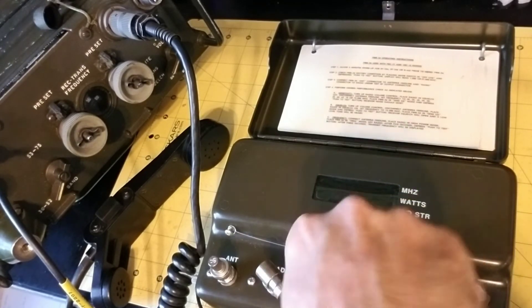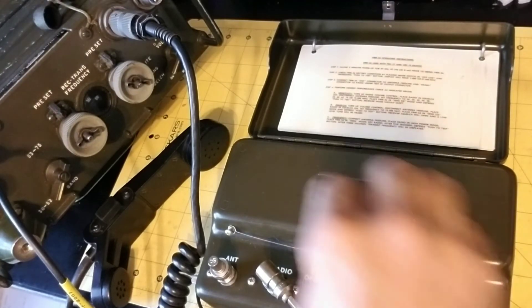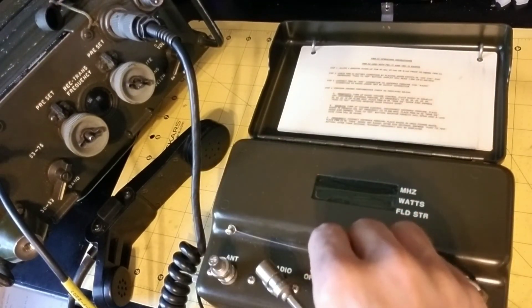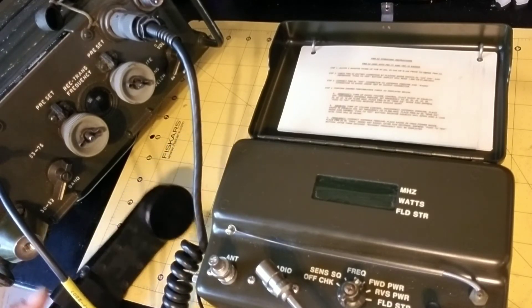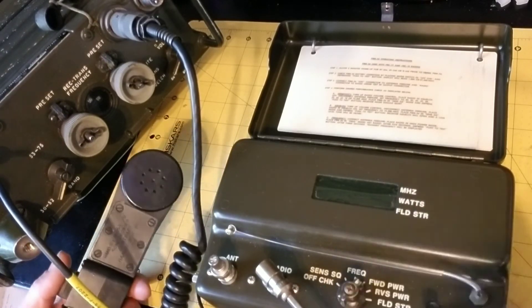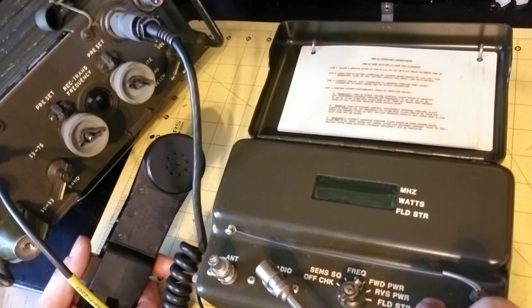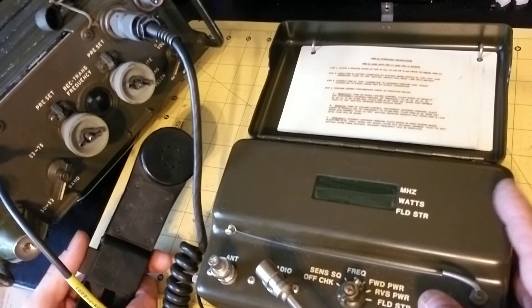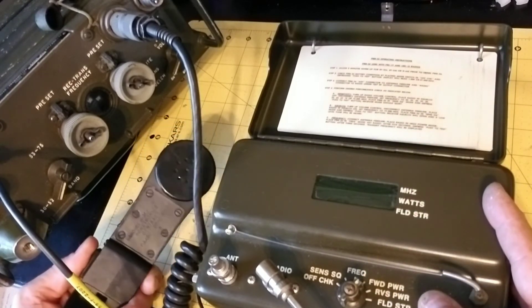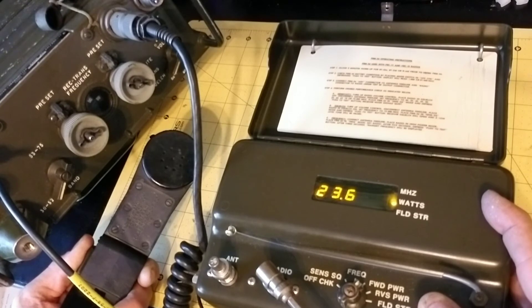Now we're going to test the transmitter output power. We need to make sure the transmitter is working right before we do the frequency test. For the transmitter output power test, you key the transmitter on the handset and then push the test button to measure the output power. I'm getting 24.3 — 24.0 watts.